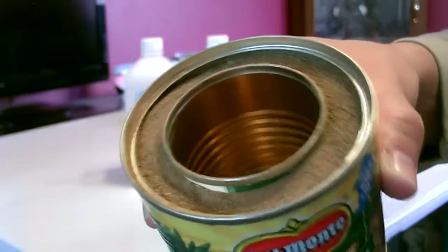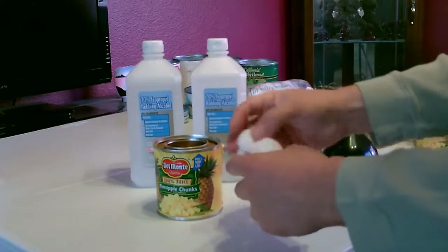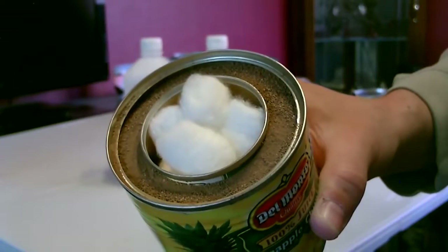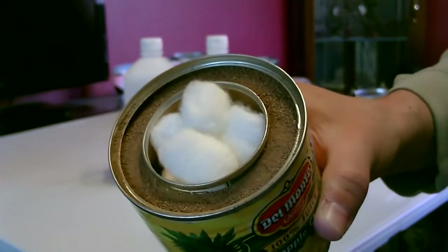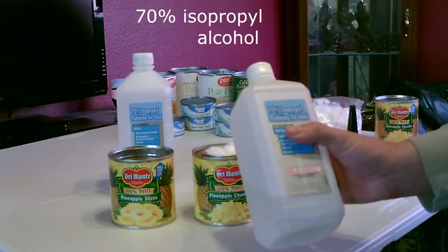Now I'm just going to go ahead and add the cotton balls. Now I'm just going to go ahead and add the alcohol and light it up.